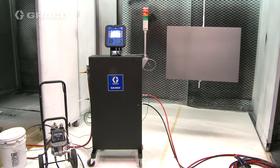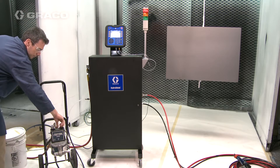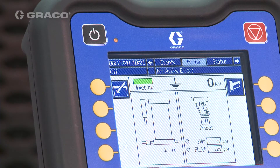Verify that the fluid supply and air supply are connected, then turn them both on. Observe that the inlet air status bar is green, which indicates that the inlet air supply pressure is above the minimum required 70 PSI.